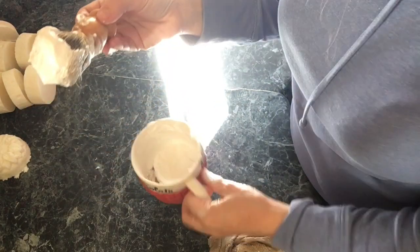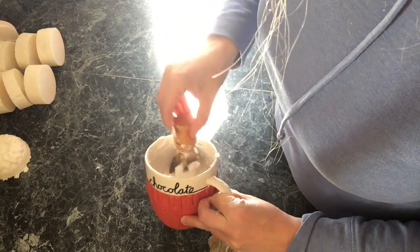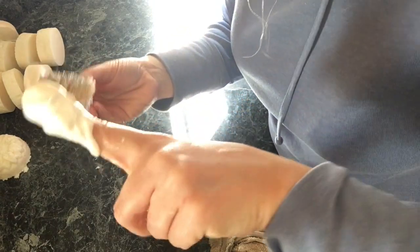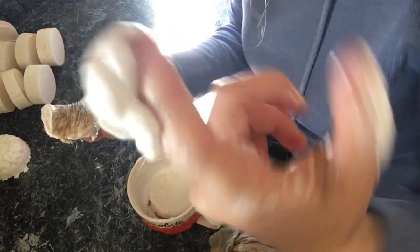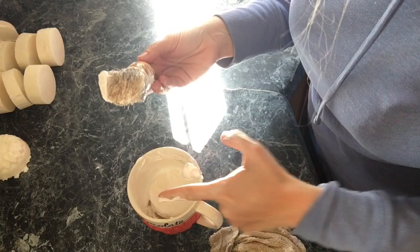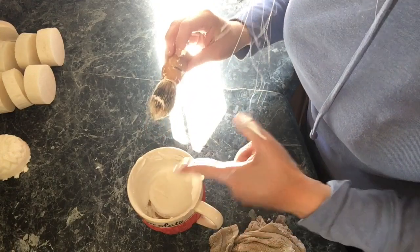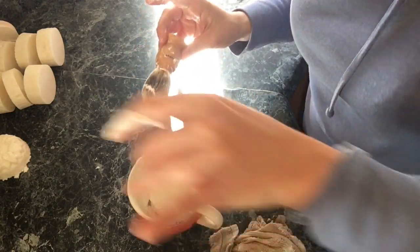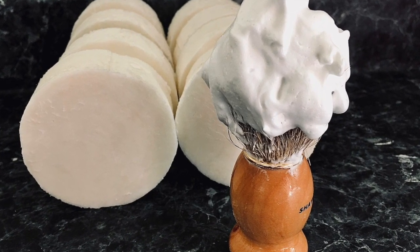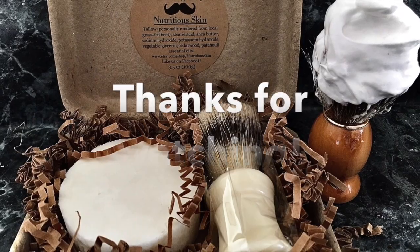I grabbed my husband's mug, put some shaving soap in here, and just started whipping it up. You can see the really nice lather on this — so creamy and luxurious, a very dense mousse-type lather. It's super nice. I love this recipe and he likes it too. It's what he's been using now for a few years or so. I love it.